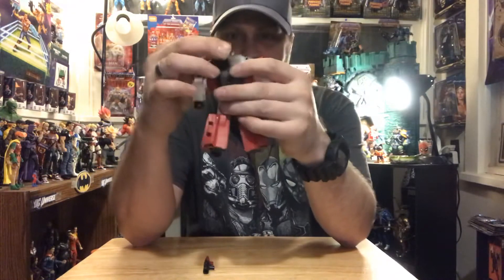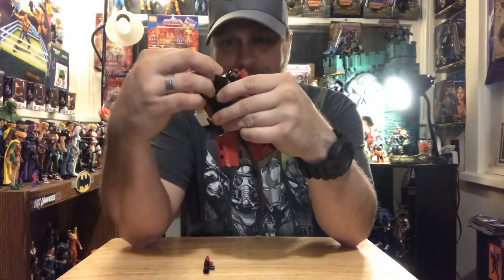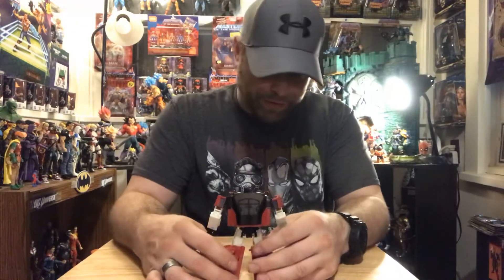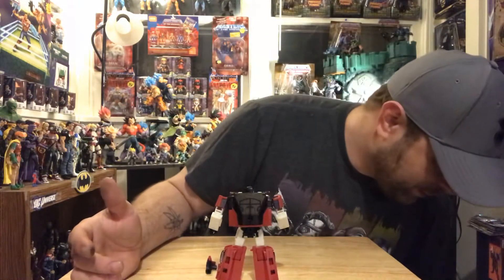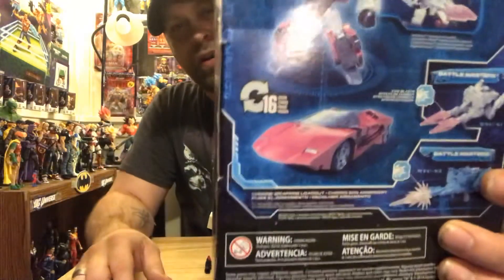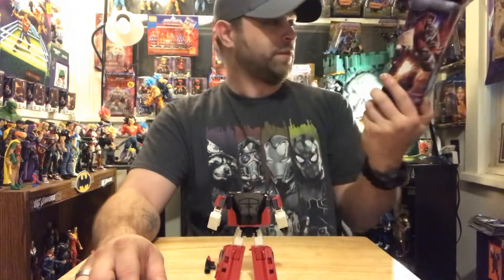Sideswipe. He's pretty cool. I like him way better than I thought I would — this is frickin' awesome. He's so lean and sleek. His alt mode is a car, like a fancy rich playboy type car, you know, like a Ferrari or something. Lambo.